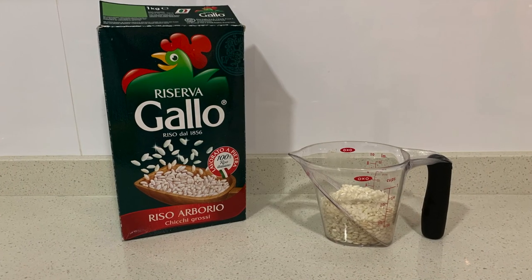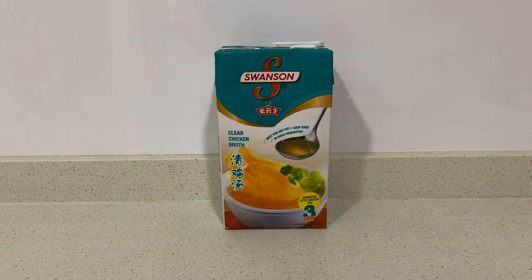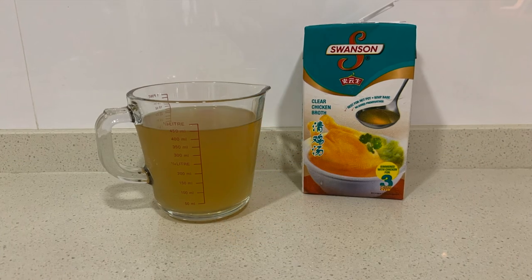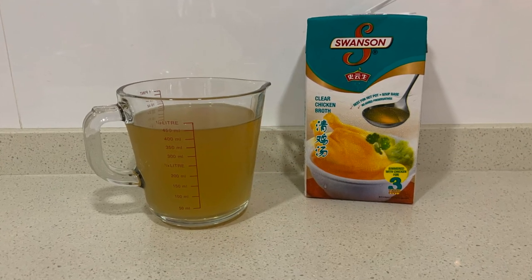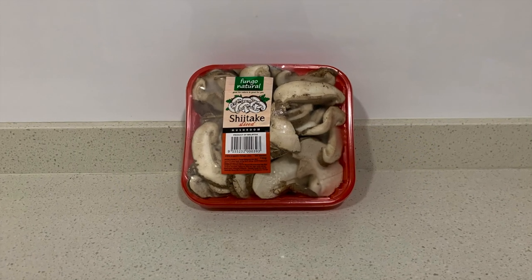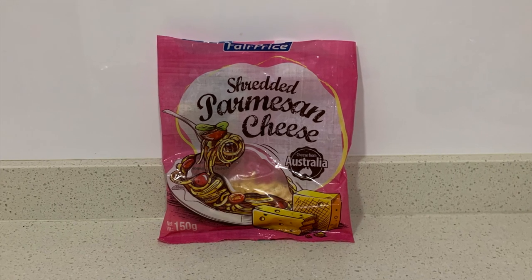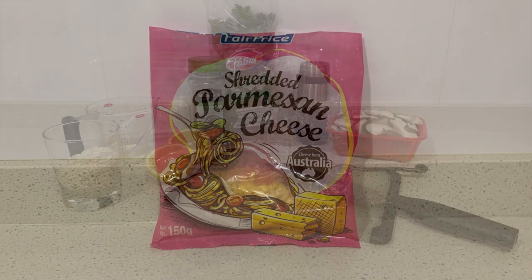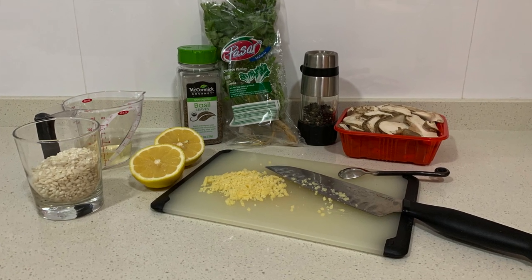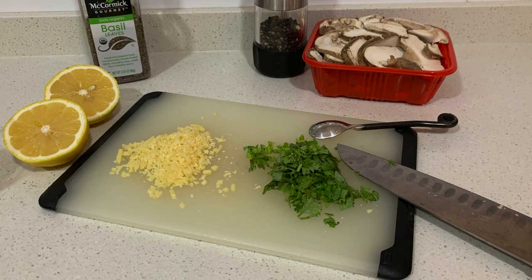You'll also need risotto — the amount will depend on the number of servings you want. Chicken broth, as unhealthy as it is, always adds a nice robust flavor. Of course you will need mushrooms; in this case we're using shiitake. And just about every Italian dish needs cheese — here we're using parmesan. The amount of cheese is up to you, and fresh parsley always makes Italian dishes taste better.